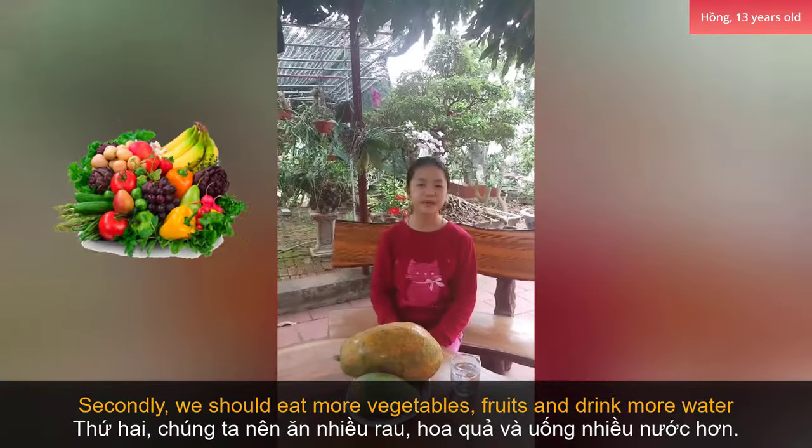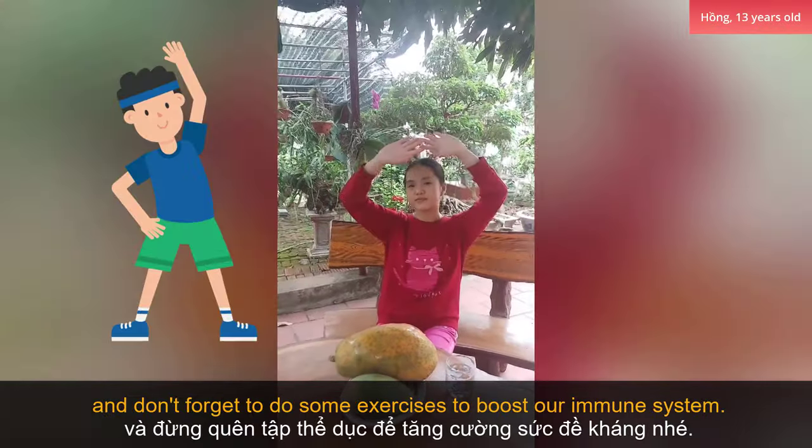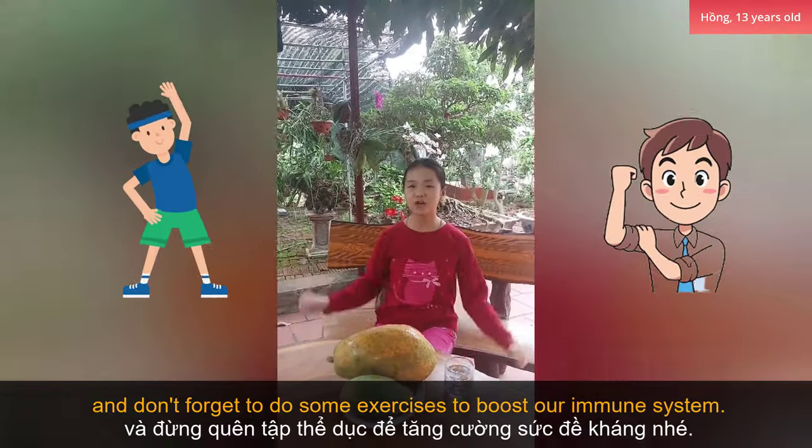Secondly, we should eat some vegetables, fruits, and drink more water. And don't forget to do some exercises to boost our immune system.